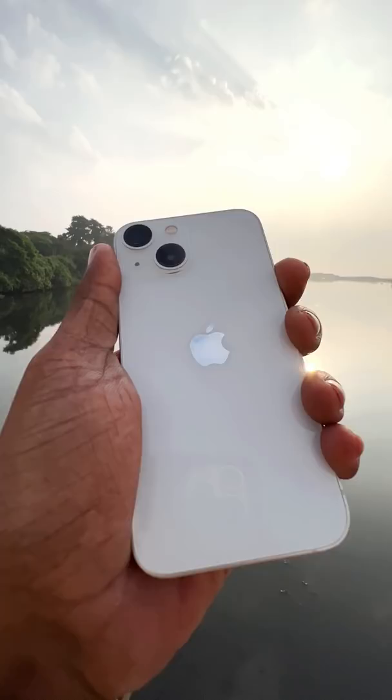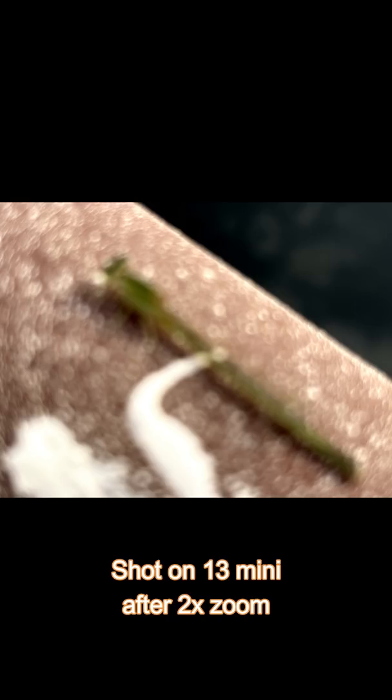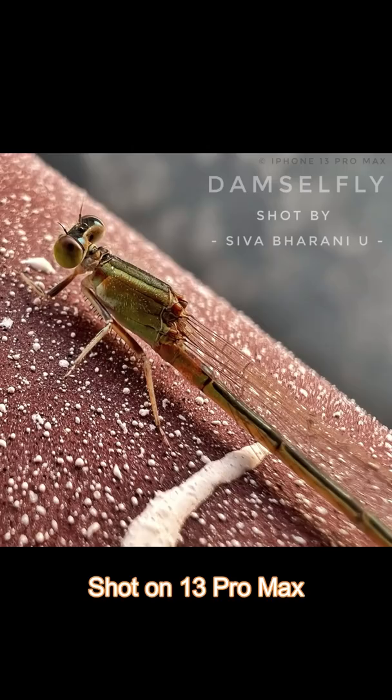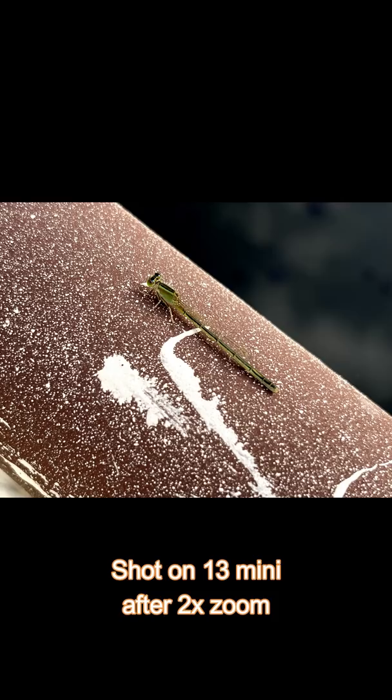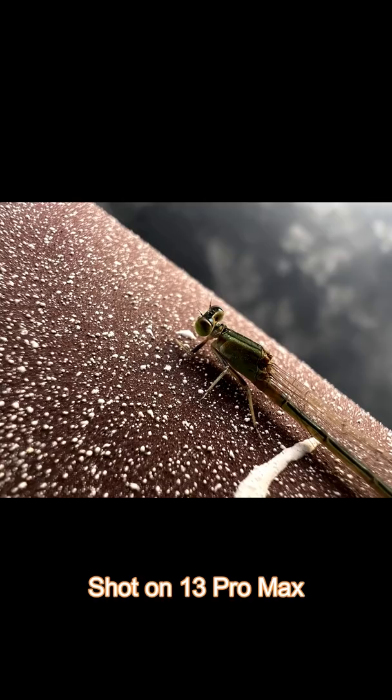The iPhone 13 Mini does not have Macro mode available. You can attach a photo in the 13 Pro Max to use Macro.